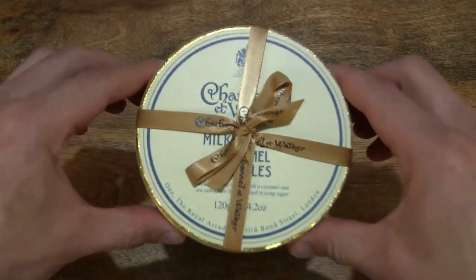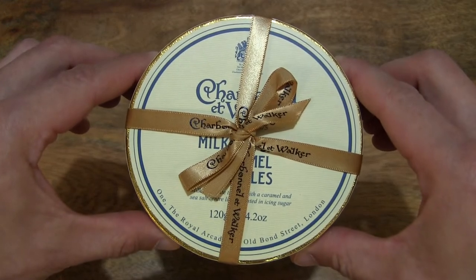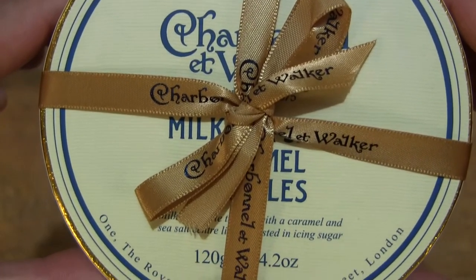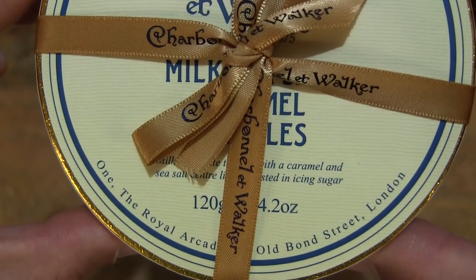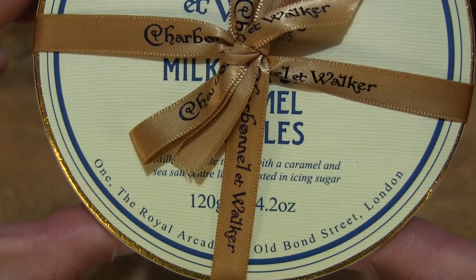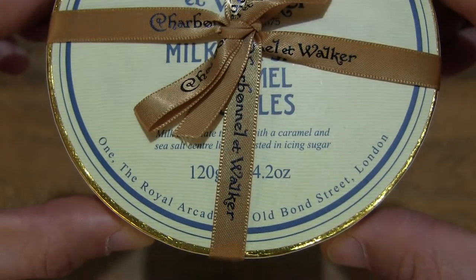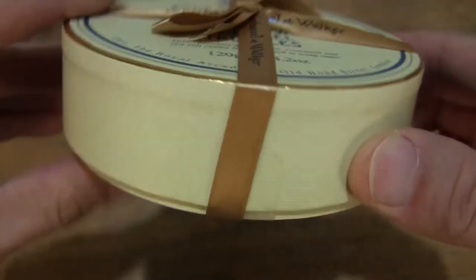So let's first take a look around the outside of the box. In this box are Charbonnel & Walker Milk Sea Salt Caramel Truffles — they are milk chocolate truffles with a caramel and sea salt centre, lightly dusted in icing sugar, and this box of truffles weighs 120 grams or 4.2 ounces.